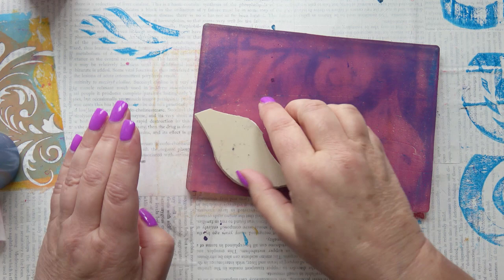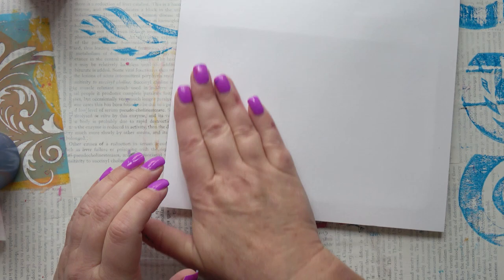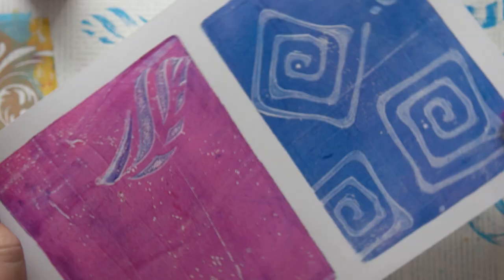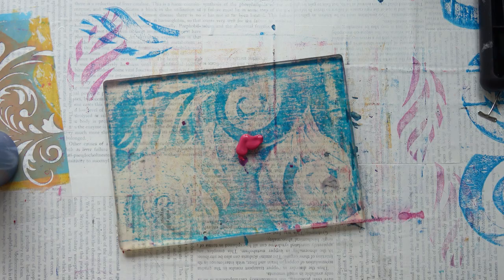Some of the blue is still on the stamp so that will come through. I'm covering my background with stamps as well. I've also got the squiral, which is the square spiral — I cut that one out so I didn't show it very well.